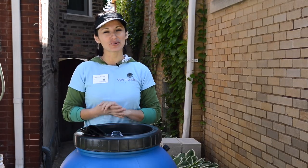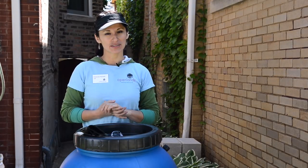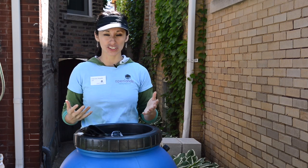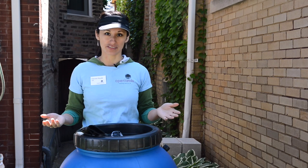Hi, I'm Gabriella Nevada, Community Greening Associate with Open Lands. We've teamed up with the Metropolitan Water Reclamation District of Greater Chicago to help promote rain barrels and water conservation.